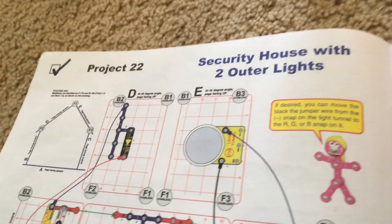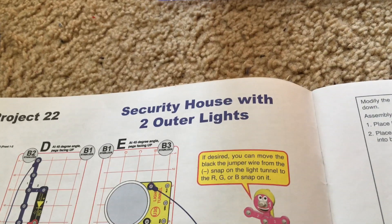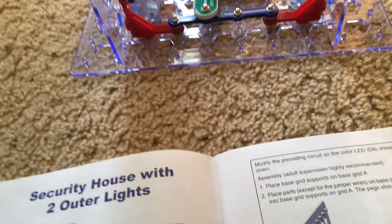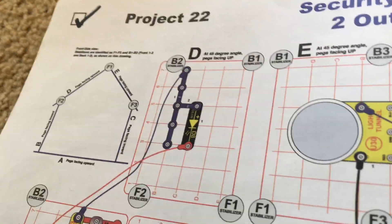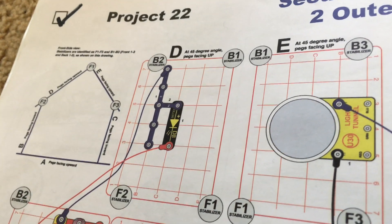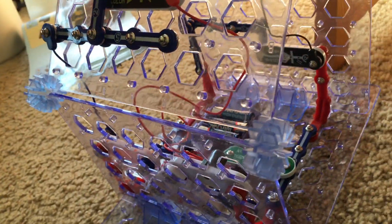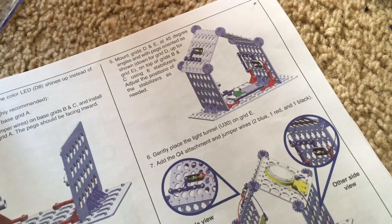Project 22 is similar to the previous one — security house with two outer lights. We use the same circuit, except we modify the project by rearranging the parts on base grid D so that they are facing outward instead of inward. Instructions are provided to build this project from scratch in case you didn't do the previous one.